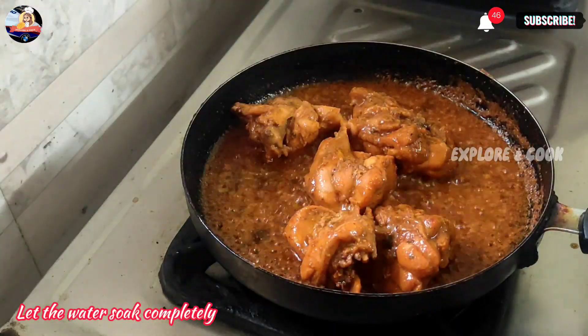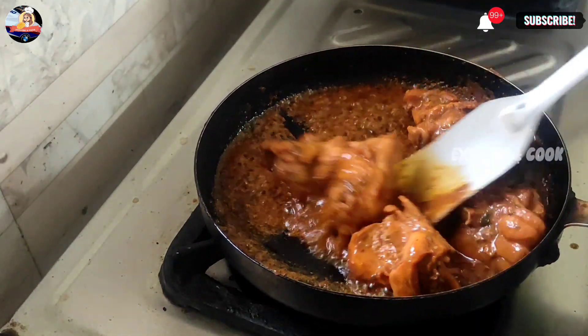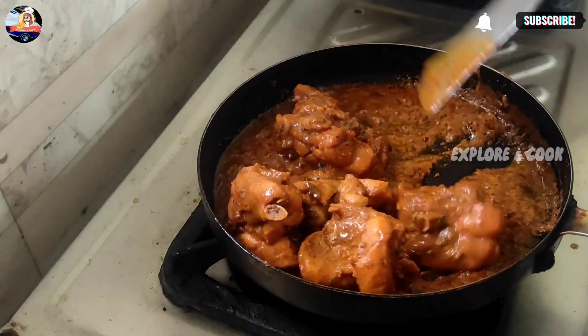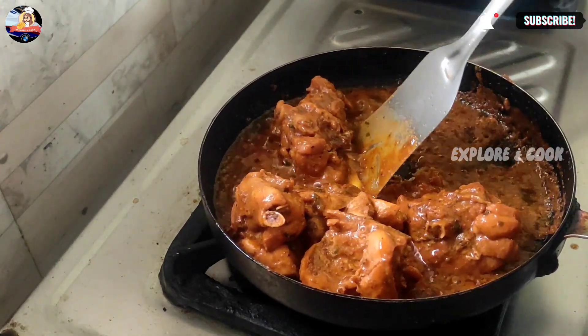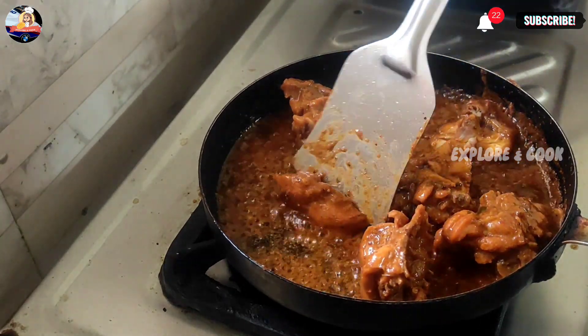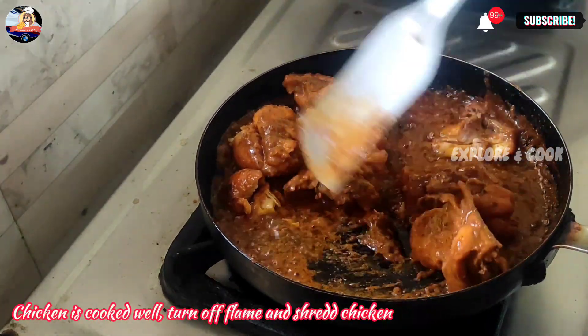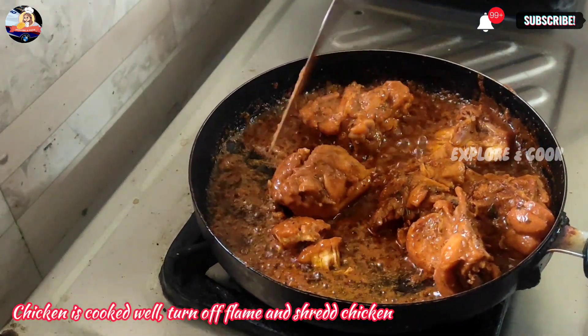Cover with a lid and cook on medium flame for 10 to 12 minutes. Let the water soak completely. Once the chicken is cooked well, turn off the flame and shred the chicken.